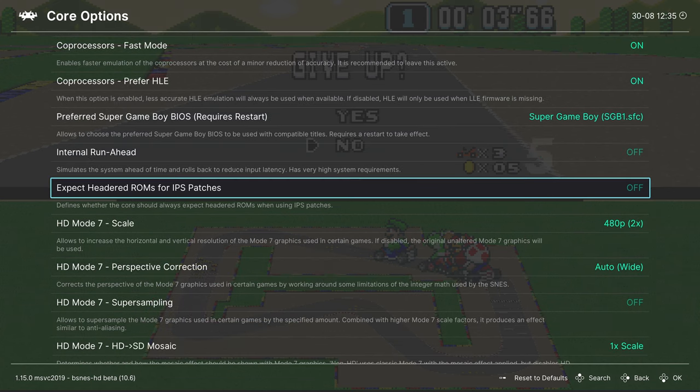While you can get some widescreen capability out of the bsnes HD core using the provided settings, using pre-patched games is definitely the way to go. That covers all core options within bsnes HD beta. As always, if there are options you want saved for some games but not others, go to Manage Core Options and save them as a game options file — otherwise everything is applied on a core-wide basis.